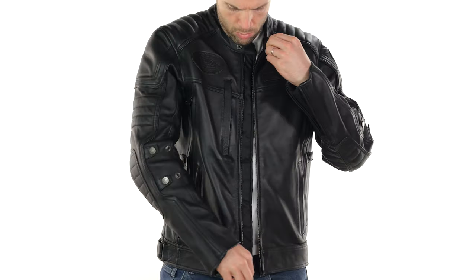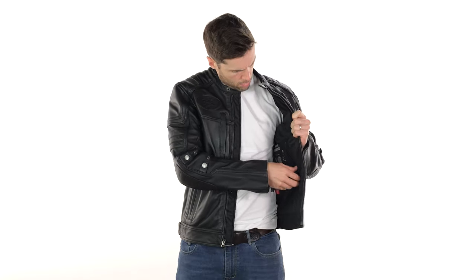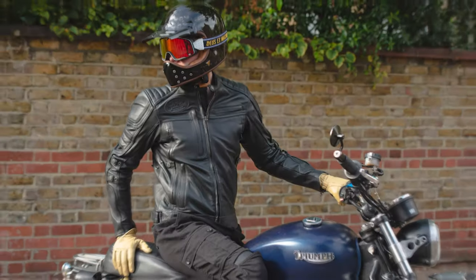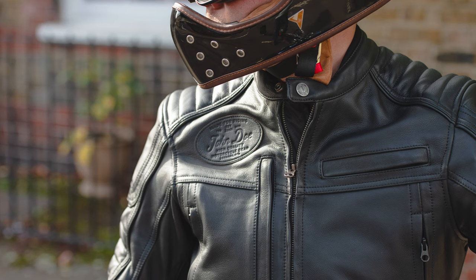When I say this is a simpler version, let me qualify that by saying that they have removed the internal thermal and waterproof liners. That also means it comes in at a more affordable price — this is £360 as of the making of this video, and I believe the original was £429, which is a pretty significant saving.